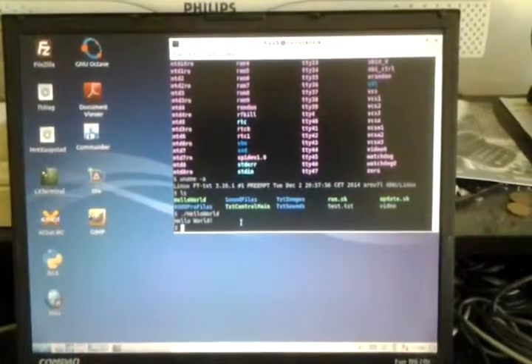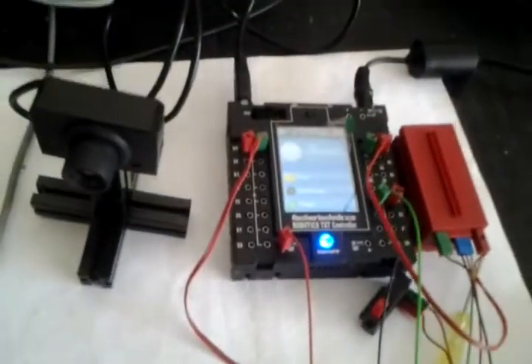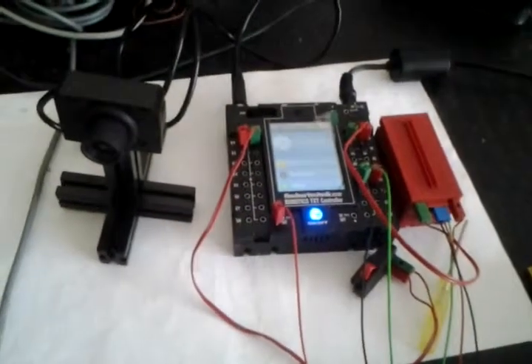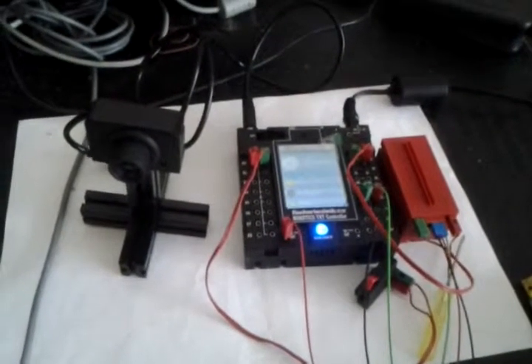So as soon as I have more information, I can actually use the whole thing with switches, the motor, and the camera. So until then — who knows?